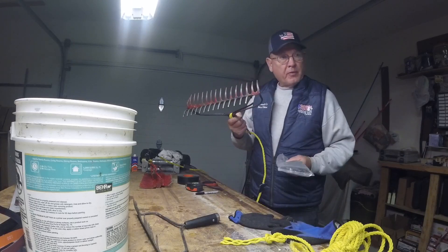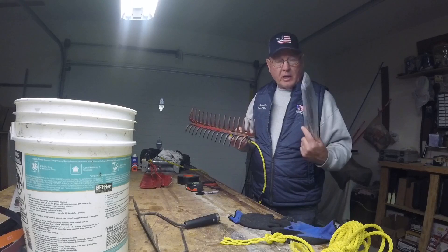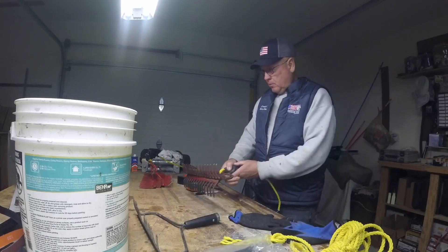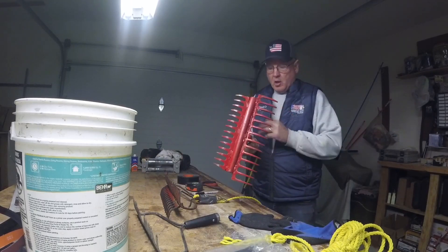You can either weld the rake ends together or use zip ties. The preferred method is to weld it, but if you don't have a welder or a friend that can do it for you, you can use zip ties in the meantime.